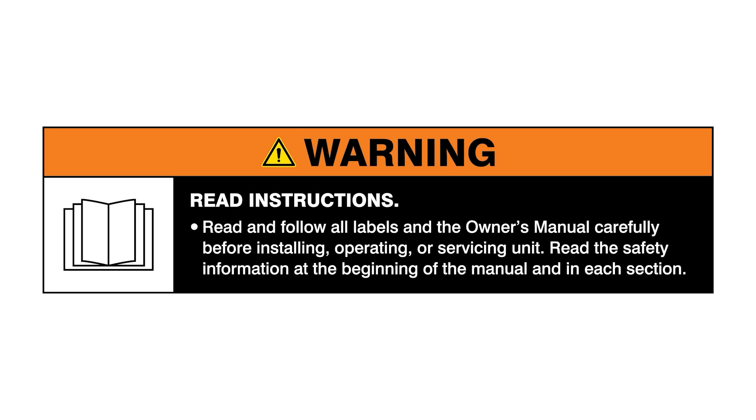Warning! Read and follow all labels and the owner's manual. Hi, my name is Ethan Rossler. I'm a welding engineer here at Miller Electric.